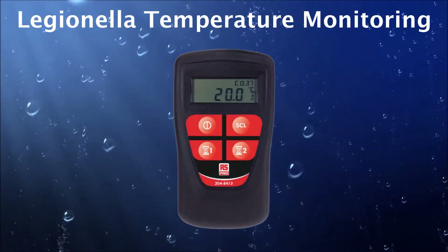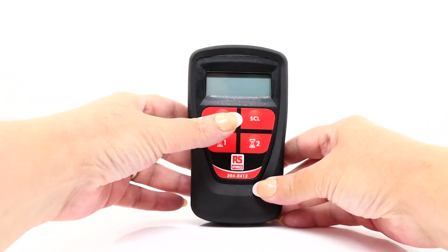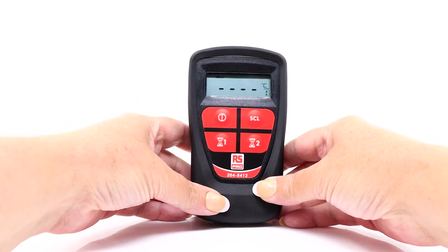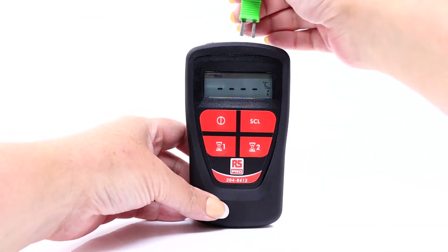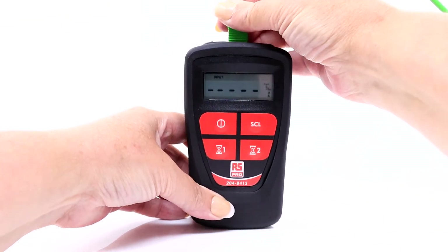With the battery fitted, let's explore the buttons and features of this thermometer. The first one to go for is the on button. When you first turn on your thermometer, the display will show a series of lines and the word 'input'. This is perfectly normal, as we have yet to insert a probe. Here we have a standard K-type immersion probe, and when we plug it in, the lines are replaced with the temperature.